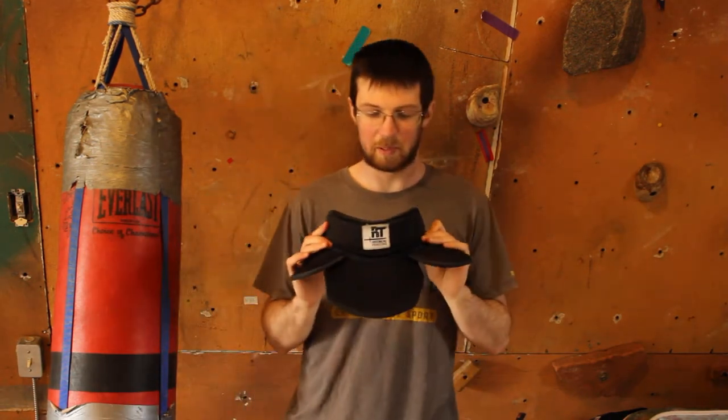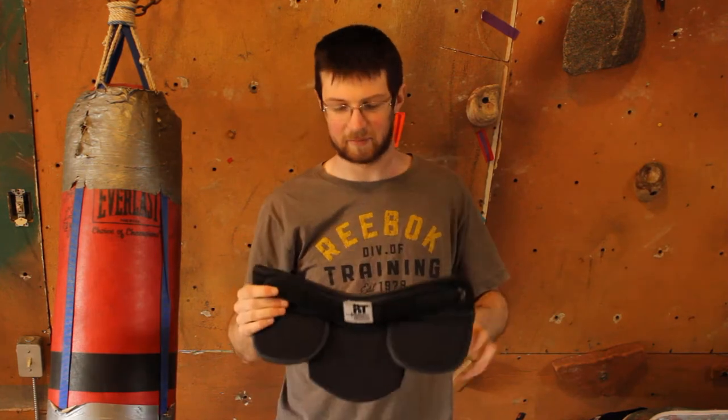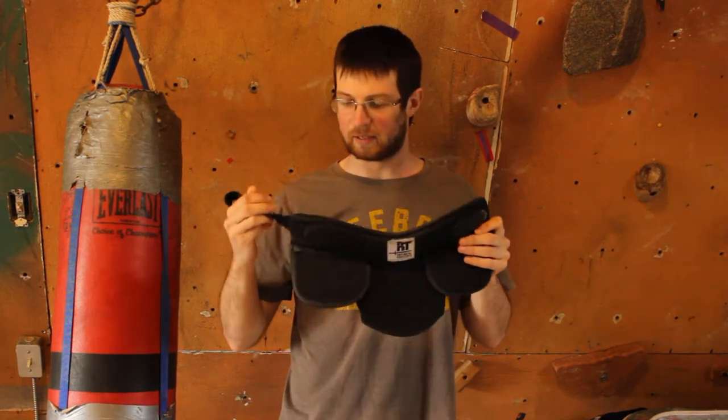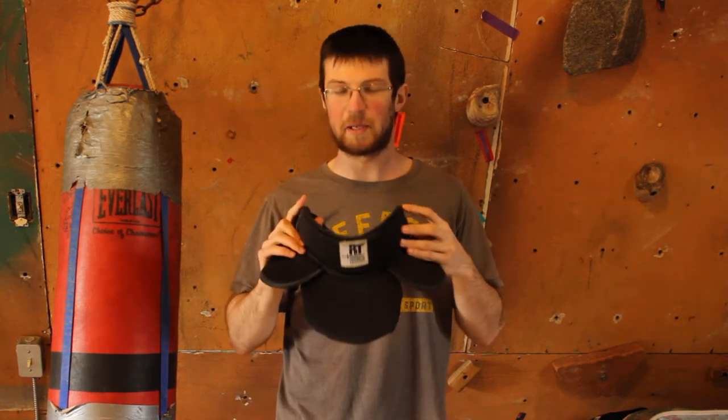The next neck guard is by PBT. We wanted something that covered the collarbone area — it's a fear of mine to have a large, strong overhead hit the collarbone. I have pretty bony shoulders and there are a lot of bones that stick up there, and it hurts getting hit. Jackets generally do not have enough padding there. So we got the PBT, which is $60 to $70, but it does cover the whole collarbone.